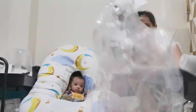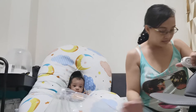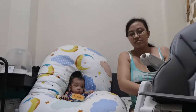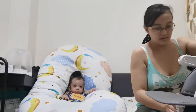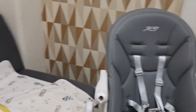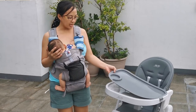Ito yung high chair. Ito yung Snug Love na high chair — multi-purpose na feeding chair. Ito yung tray niya. Meron siyang double tray para mas mabilis linisin.